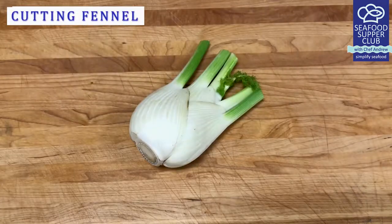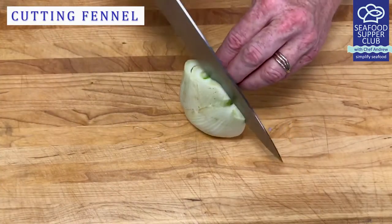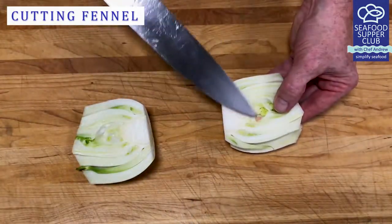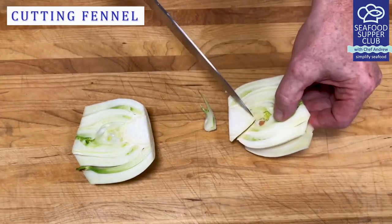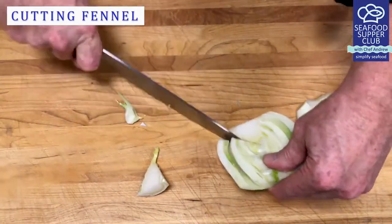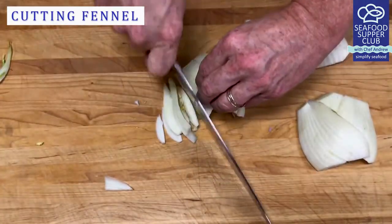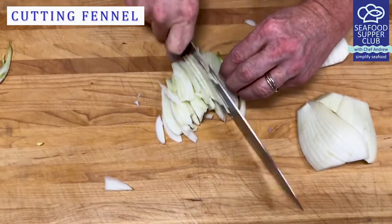Fennel has an odd shape, so it requires some concentration when you're cutting. Flatten the bottom, cut off its green branches, and cut in half. Then remove the core with a V cut. Then chop your fennel in long thin slices and cut in half again.